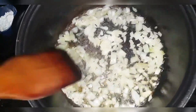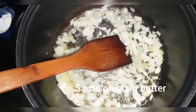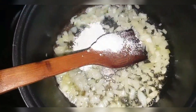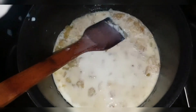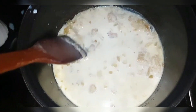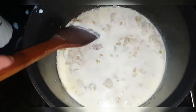Melt the butter and then sauté your onions — they don't need to get dark brown, just sauté them very slightly. Now add your flour into the mixture and cook for a minute. Then keep adding some milk gradually and keep cooking. It's going to become a really nice thick mixture. Cook this on medium to low heat so that it doesn't burn.